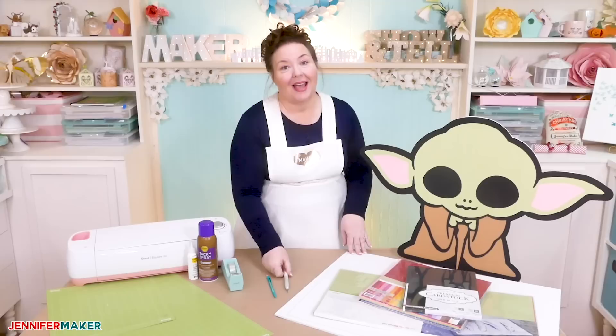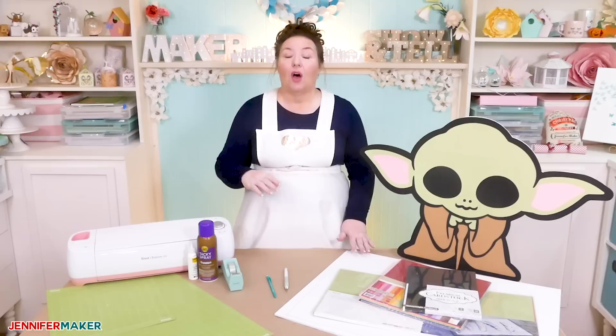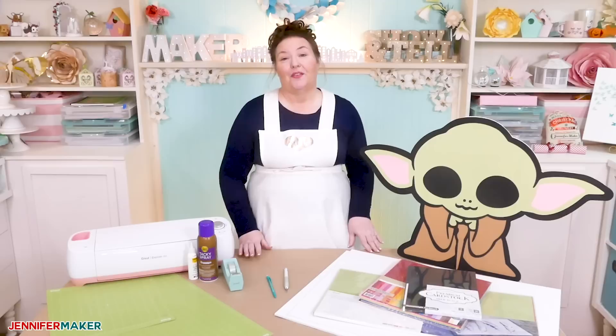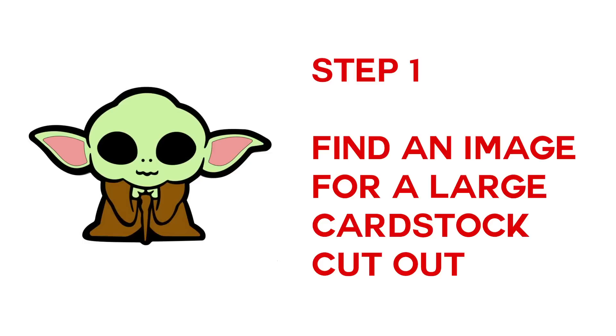And a craft knife to cut the foam core with — you cannot cut foam core on your Cricut because it's way too thick. You're also going to need a design that's appropriate for this technique, so one that is all or mostly solid with extra layers, like Baby Yoda, works best. There are a lot of character designs in Cricut Design Space that are perfect for this, so let's head over there so I can show you where to find them and how to prepare a design for larger-than-mat cutting.